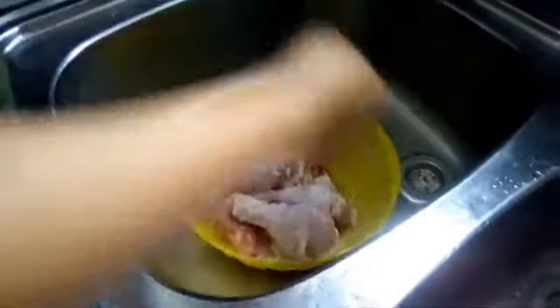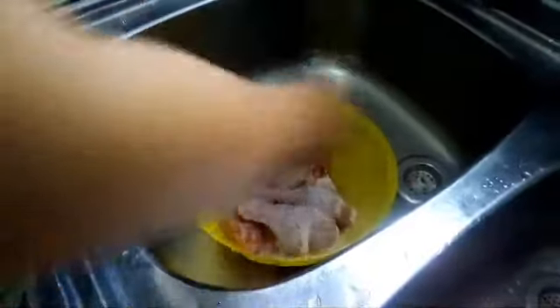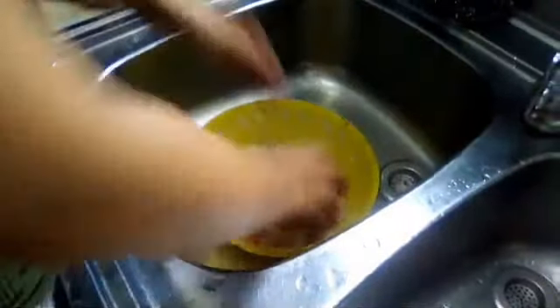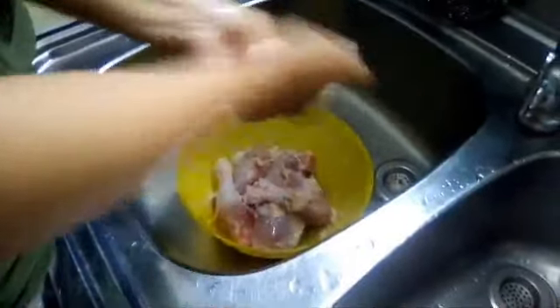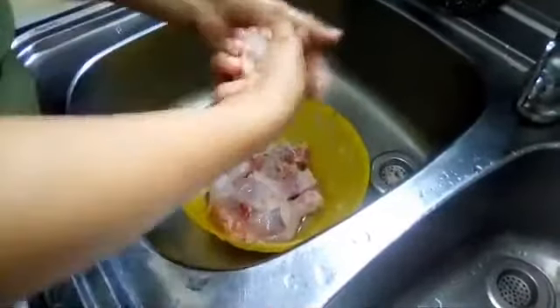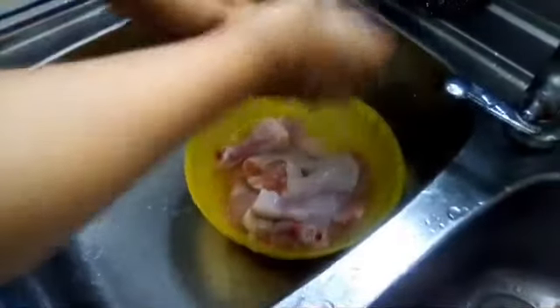Ipapakita ko muna sa inyo kung paano mag-prepare ng fried chicken. Una, linisin natin ng asin yung manok na drumstick. Tapos, after nun, huhugasan, then saka na natin umpisahan yung pag-prepare ng fried chicken.